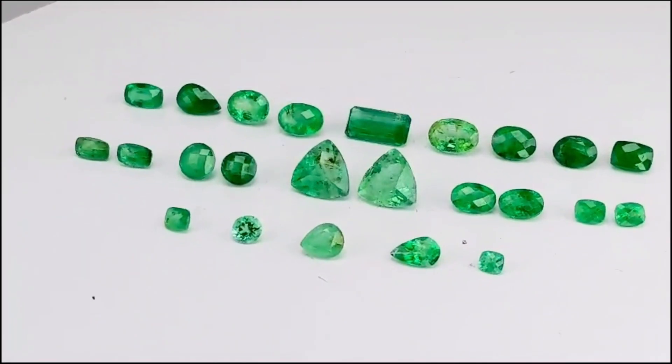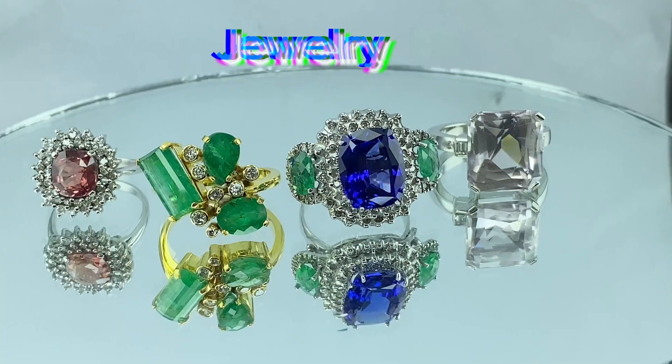Keep watching to see how these diamonds and emeralds looked before cutting and how they looked after they were set in jewelry.